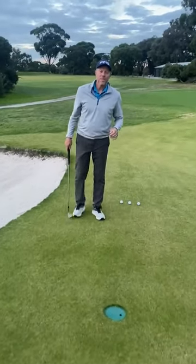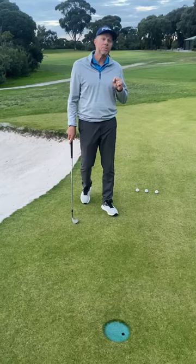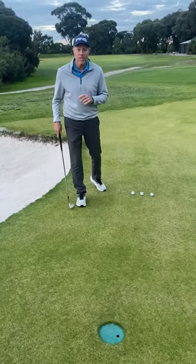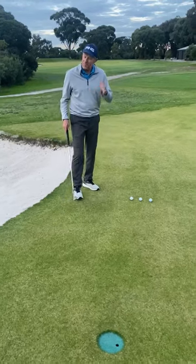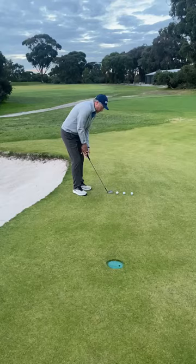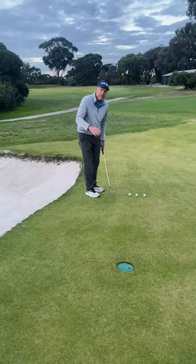On this week's masterclass we spoke about Hannah Green and a beautiful chip shot she hit on the 17th hole on her way to victory in Los Angeles. Mark Allen called it the short softie. It's all about getting the ball on the green, landing nice and soft — and how do we do that with our chipping action?